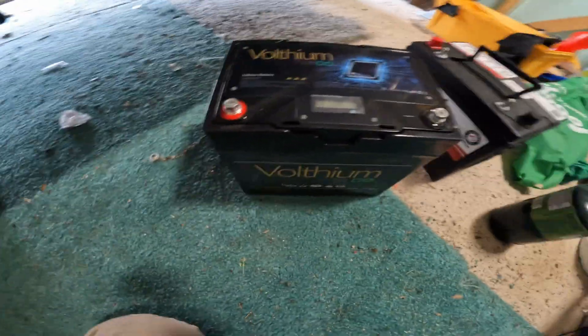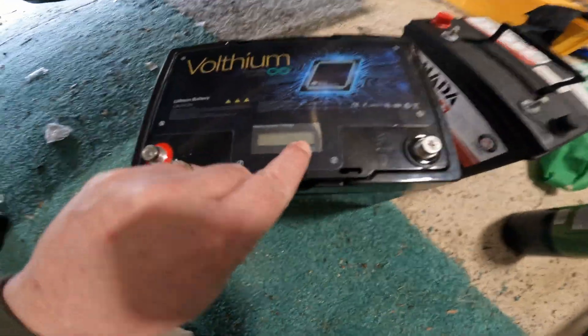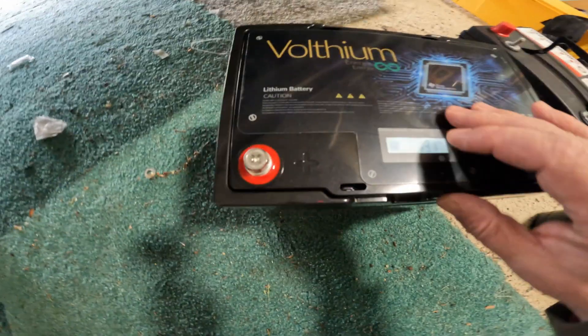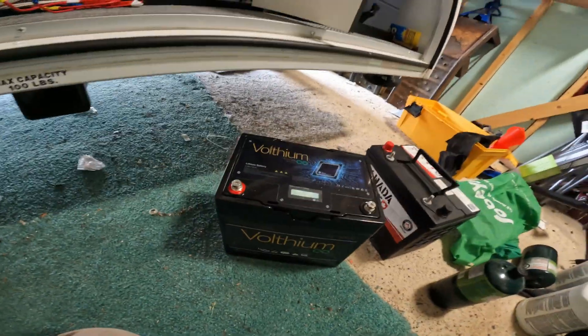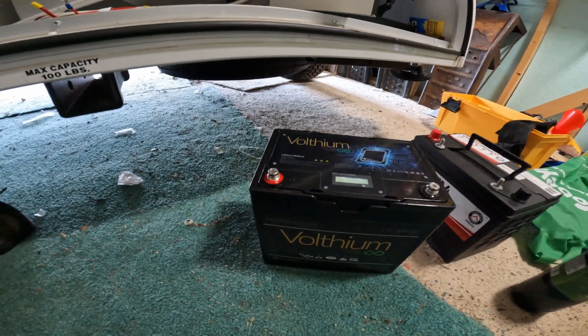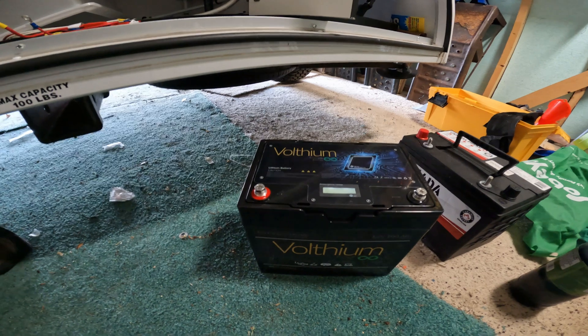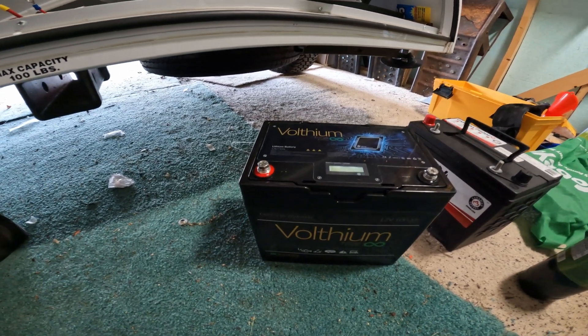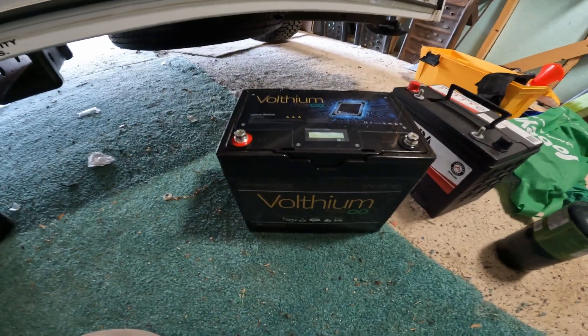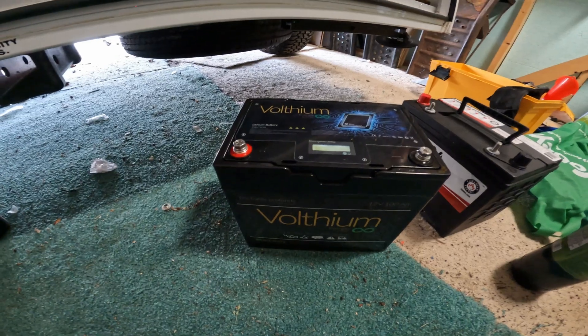It's a middle-priced battery - not the high end and not the low end. It has temperature cutoff protection and a cool LCD screen that shows the voltage along with the battery power remaining. I wanted to support Canadian business and it's good to do that whenever you get a chance. I am going to do the install and show you what I've done.